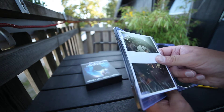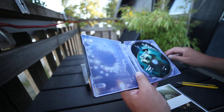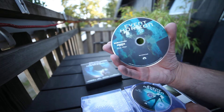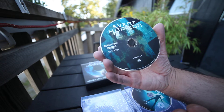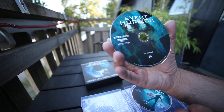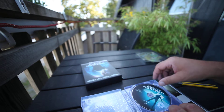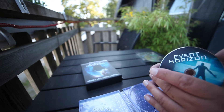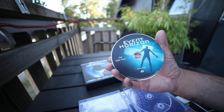Inside, some cards. There's the 4K disc. It says Dolby Atmos. It's the Blu-ray disc.